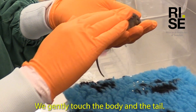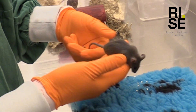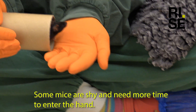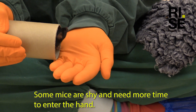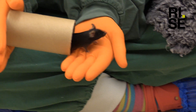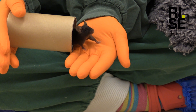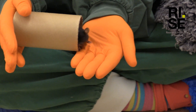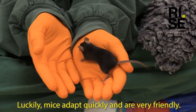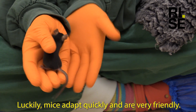We gently touch the body and the tail. Some mice are shy and need more time to enter the hand. Luckily mice adapt quickly and are very friendly.